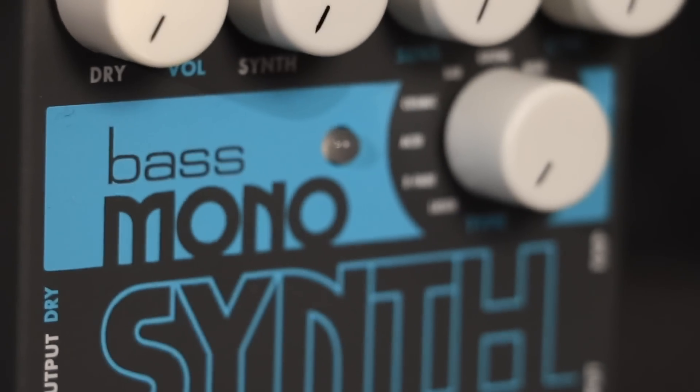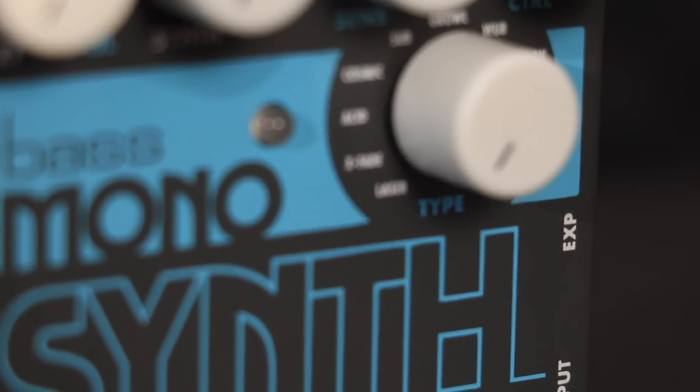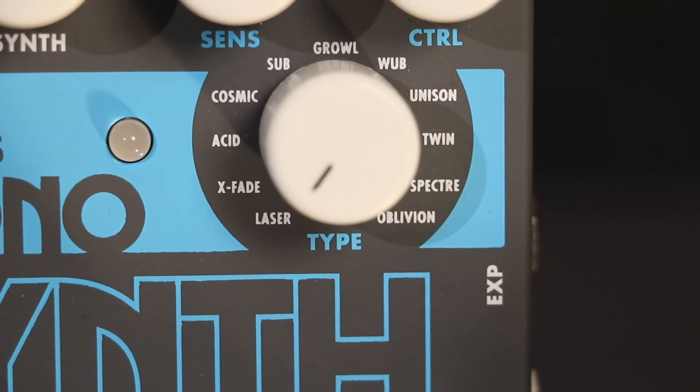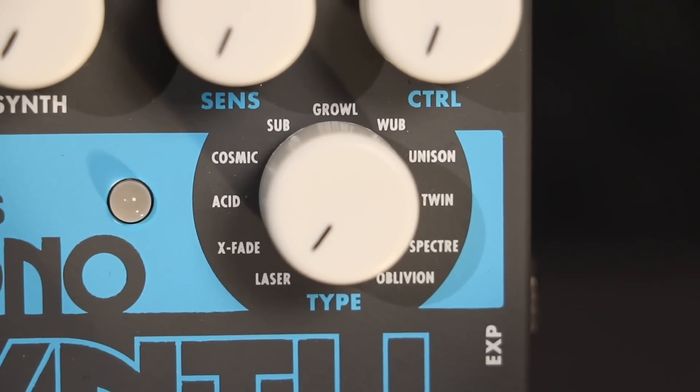Now that we know a little bit more about the pedal, let's cover all of the synth types and how each knob works. Laser is a deep, pulsating synth. The control knob adjusts the attack and decay times of the filter envelope. As control is turned clockwise, both the attack and decay times slow down.